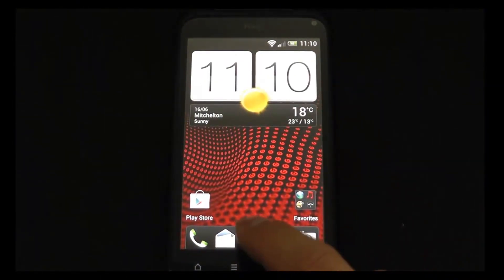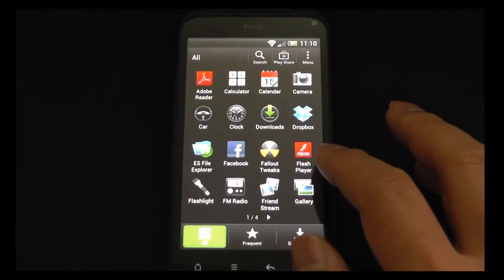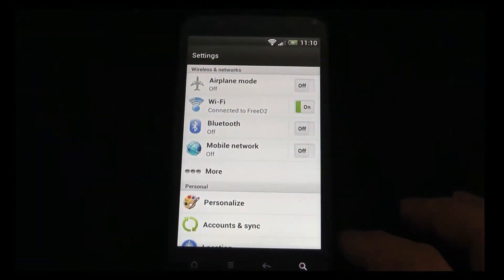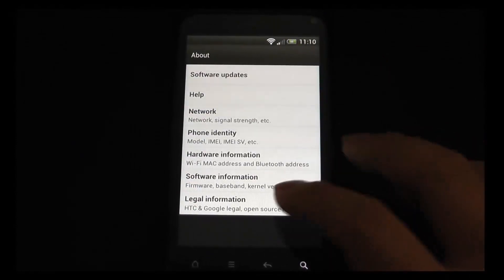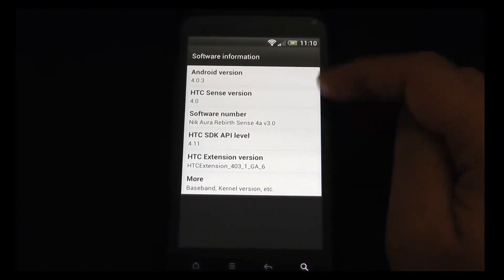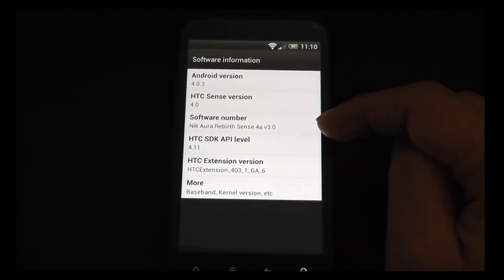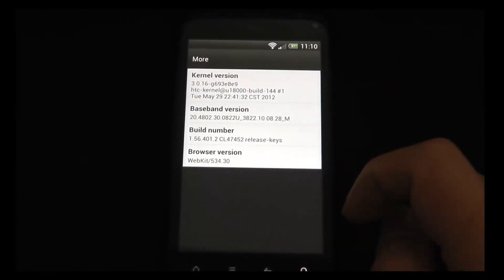There you have it — this is the first boot. I'll go into settings and about — software information. There you go: this is Android 4.0.3, Sense 4.0 — that's the ROM — and the kernel version and baseband version.